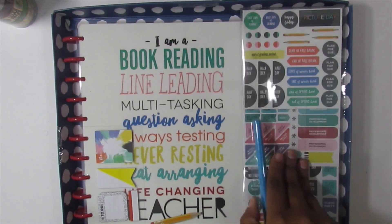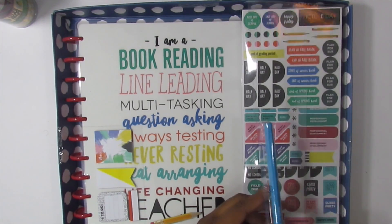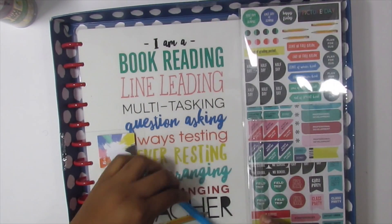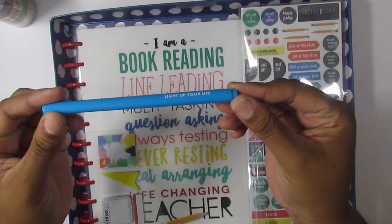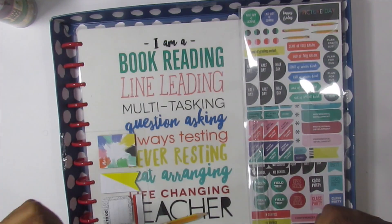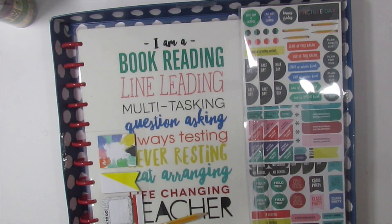I just took the top off. It comes with a highlighter and the highlighter says 'light up your life' on one side and 'live creatively' on the other side. The highlighter is blue and blue is my favorite color.